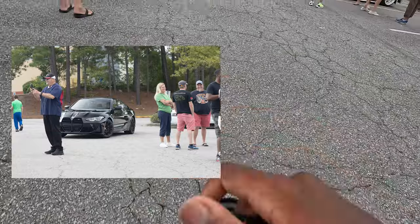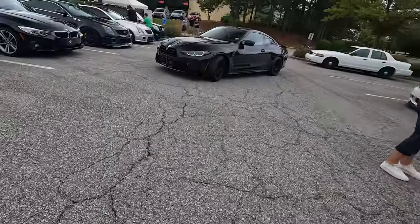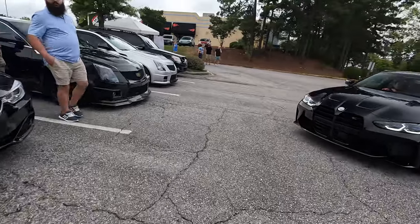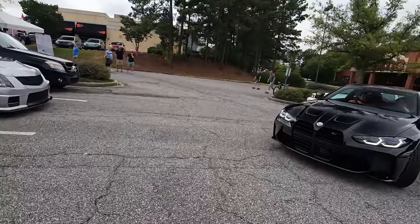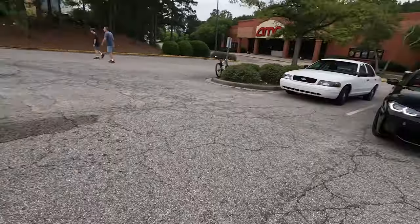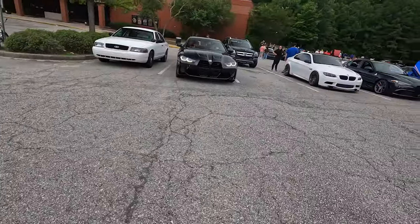G82 M4. Oh, the 50th anniversary G82 M4 with a new badge on it. I'm getting up on this. I feel so weird walking around talking to myself and trying to talk to you all on this camera.